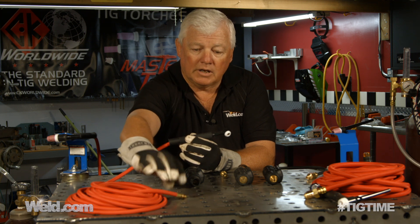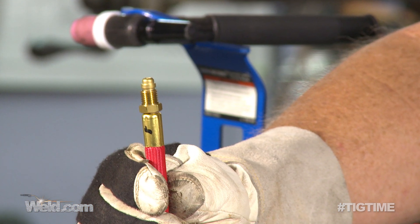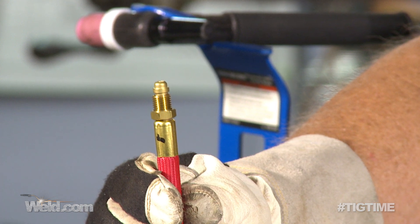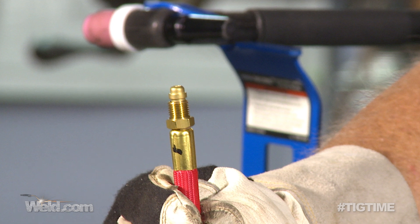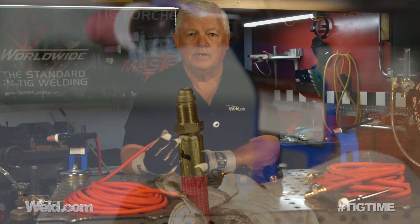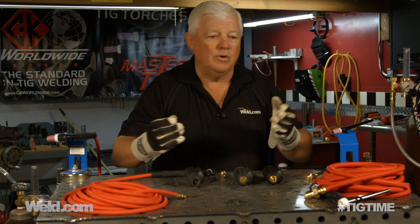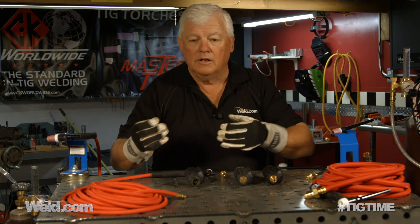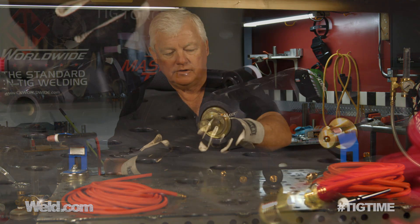Take a look at the end here — that does not hook up to your AHP machine, nor does it hook up to hardly any other machine, but this is the commonality. When you order a torch package, this is what you get. You have to decide what machine you want to hook this torch package up to, because there are innumerable choices. Do you have an AHP, a Miller, a Lincoln, or a Mr. TIG machine? Because these all have different connectors.